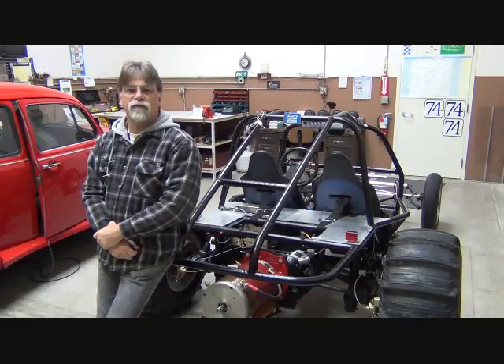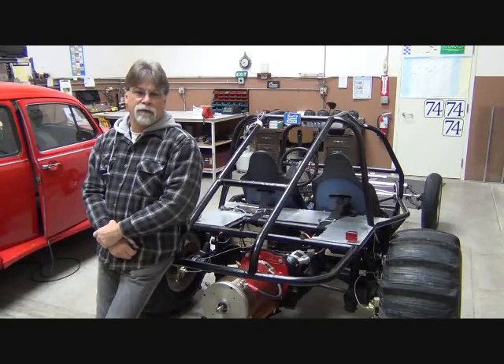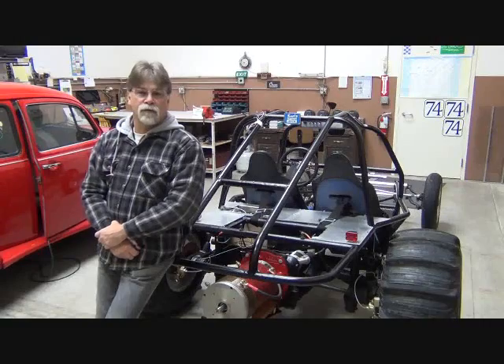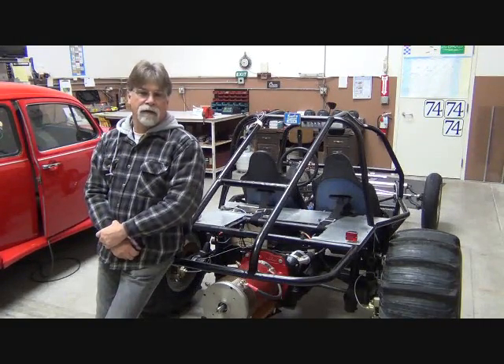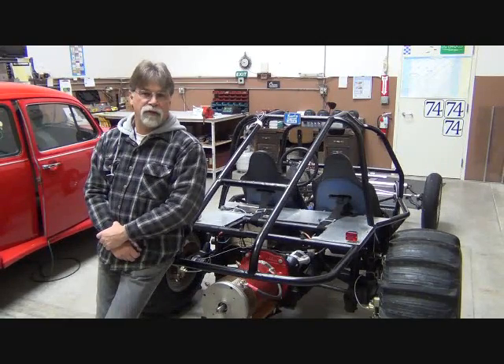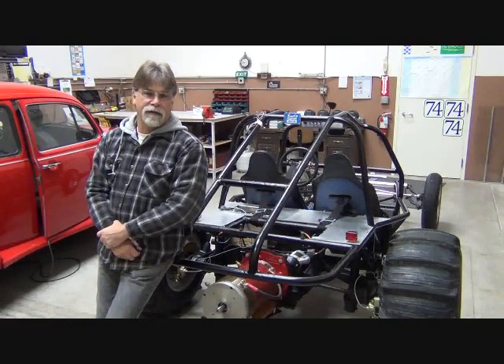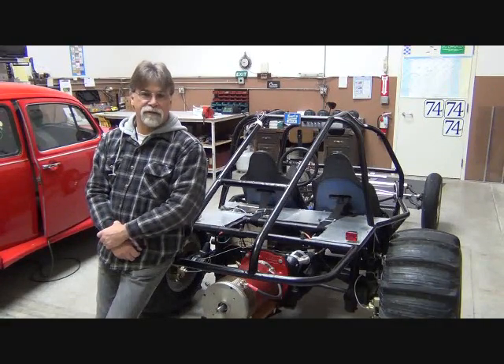Hello, I'm Richard with EV4U Custom Conversions, and today I'm sitting here with our sand rail. We use this vehicle for our workshops, and what we're doing today is removing the Warp 9 motor. We recently removed the electronics and batteries, and now we're going to remove the motor and then reinstall the gasoline engine and fuel tank and fire it up as an internal combustion vehicle.